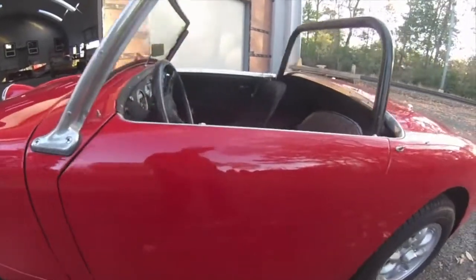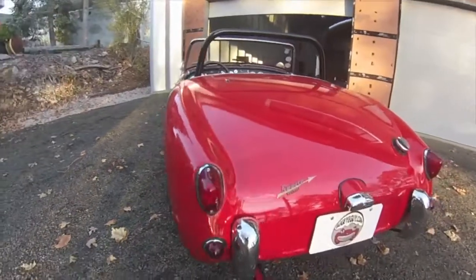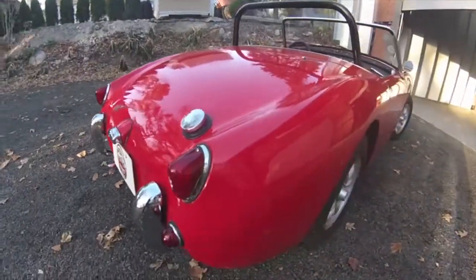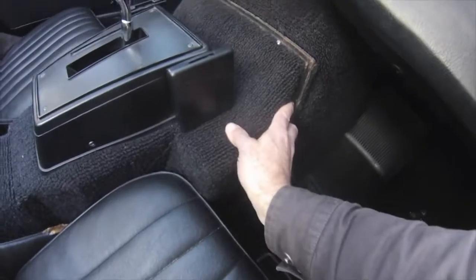It has a Chevette engine in it and an automatic GM transmission to go with it, and the thing works just great. It's about a 52 horsepower engine, so it's not a screamer, but it works just fine. It's a lot like a 948 BugEye. It's very well built.